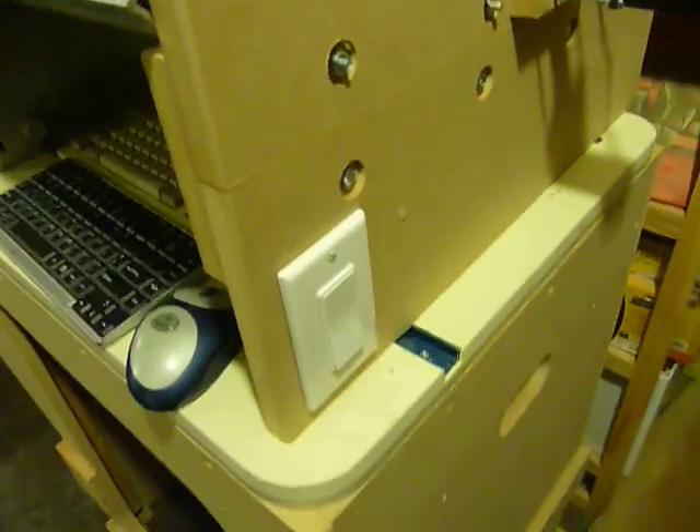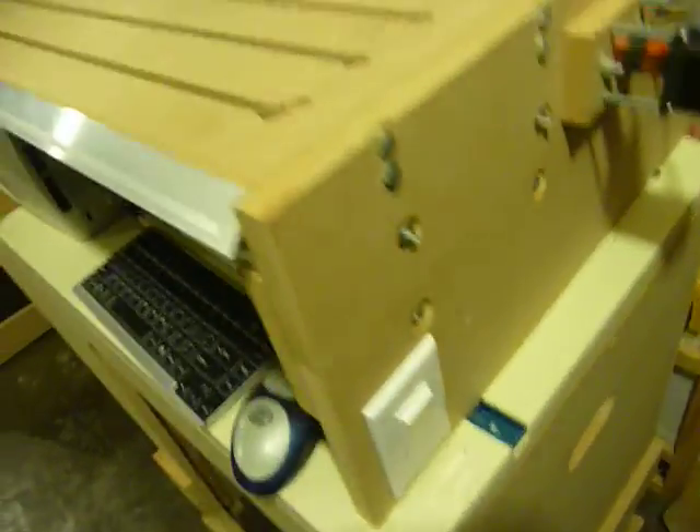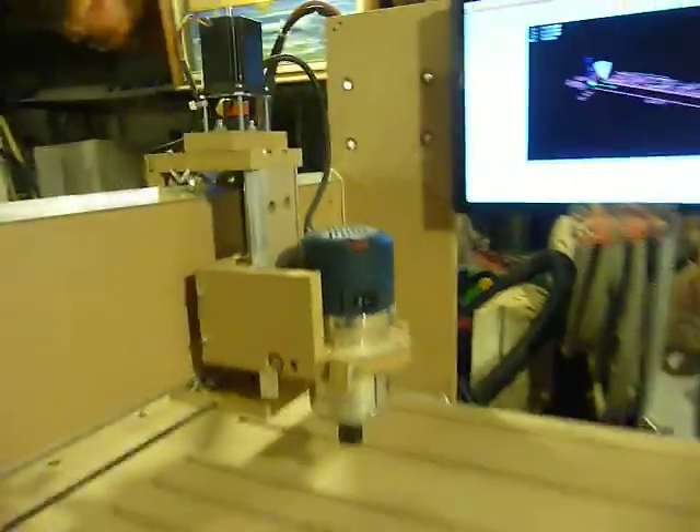This little kill switch down here kills the router and the steppers. I guess I could show that. Router — no more router. And it takes the power off the steppers too. Well, that's it. Bye.